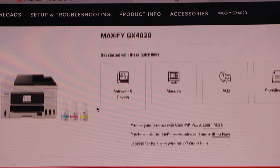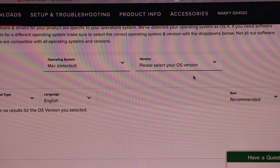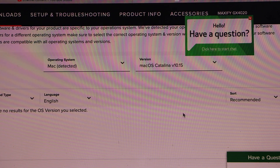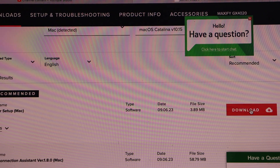You have options here like driver and software. It can automatically detect your operating system. You have to select the version — Mac Catalina 10.15 is my one. Select the one that is recommended, then click Download.